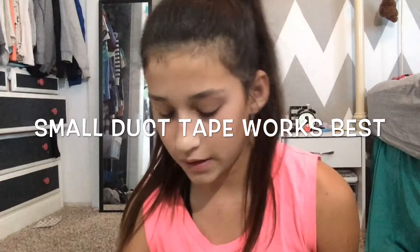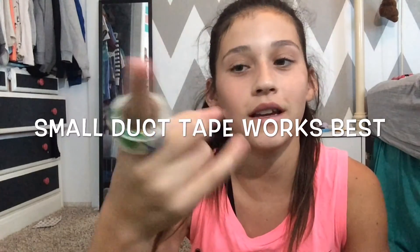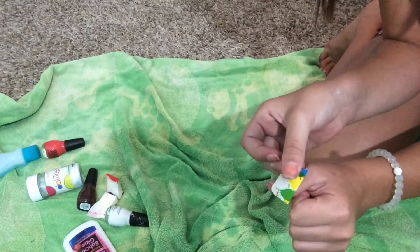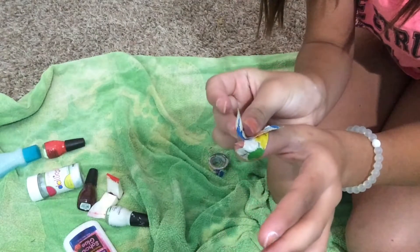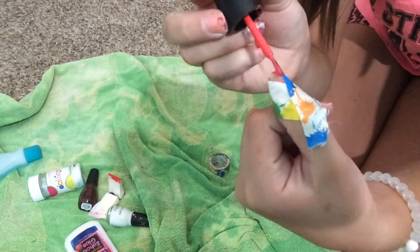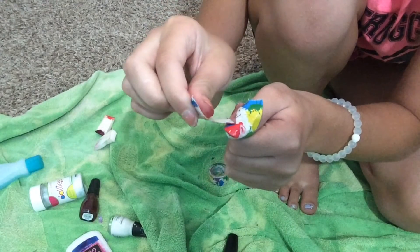You're going to need some type of tape. I usually use clear tape, but I didn't have any so I have to use small duct tape. Let's see if it will work. I'm just going to take the small duct tape and make it into a V shape on my thumb. You want to make sure it's pressed down pretty well so the nail polish doesn't bleed through. This was my first time using duct tape and I realized it worked a lot better. Once I'm done with that, I'm just going to paint the little triangle on top. Now I'm going to take the tape off — nice and easy.